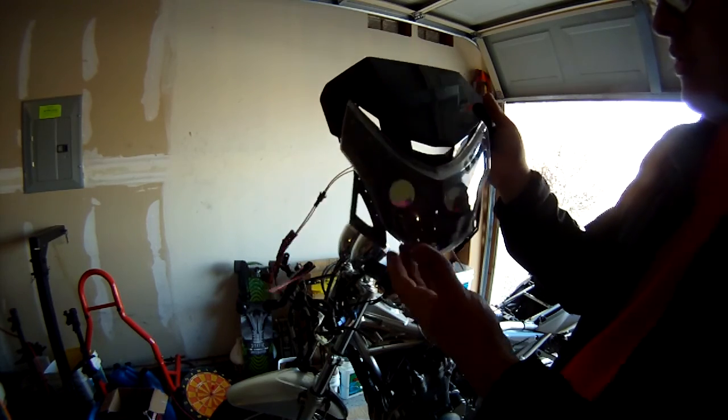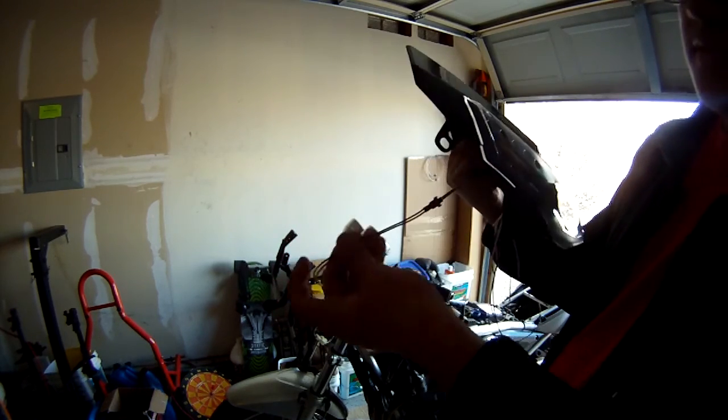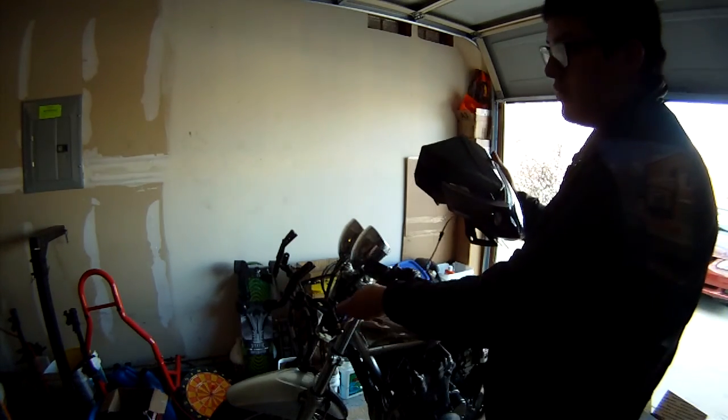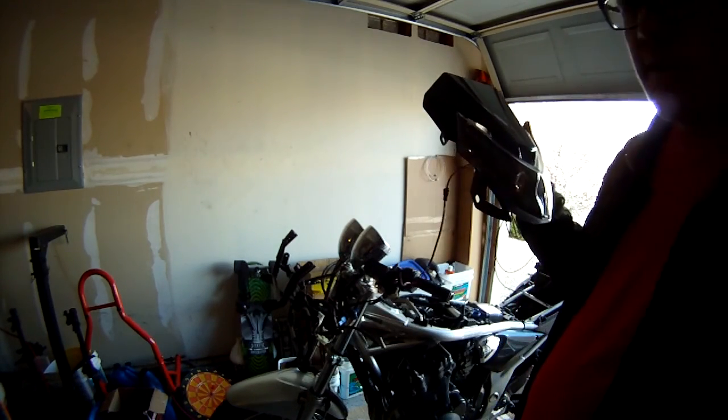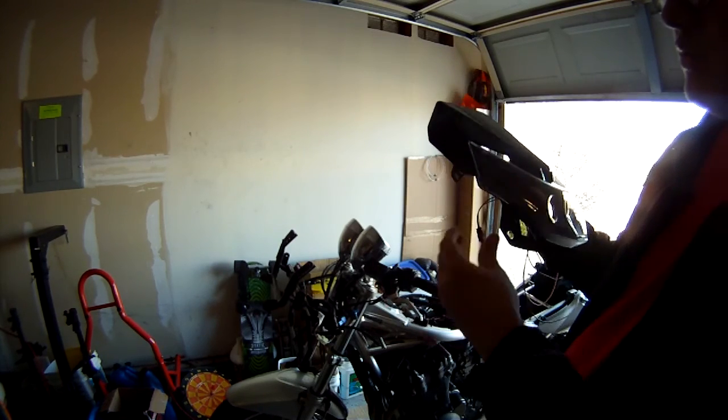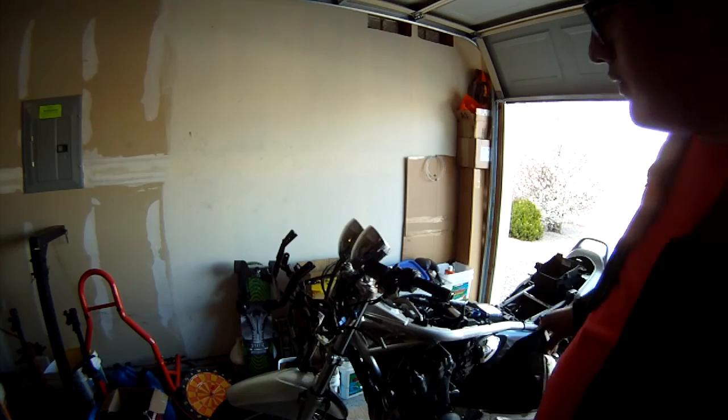The headlight comes with these kind of connectors. I'm just going to be hooking them up into the stock wiring, just so I have all the connectors there if I want to go back to the standard lights.